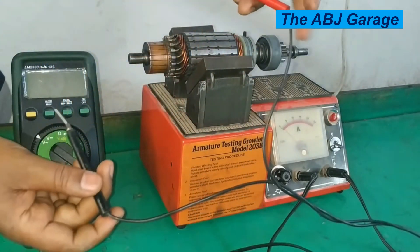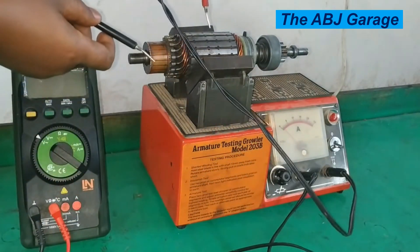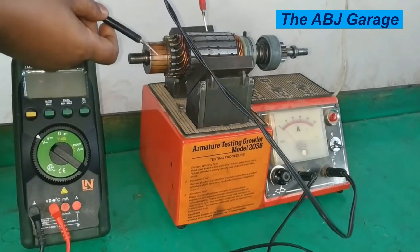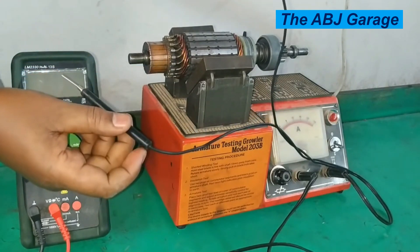So if I want to see if there is a grounding circuit between this commutator and the body, I place one lead on the body and then place one lead on the commutator. See, there is no continuity. This is another test — insulation test or we call it grounding test. So by using this continuity tester we can make a test of insulation.